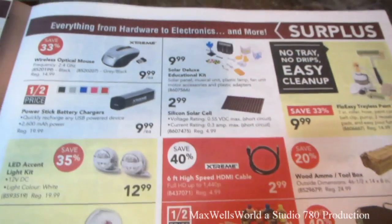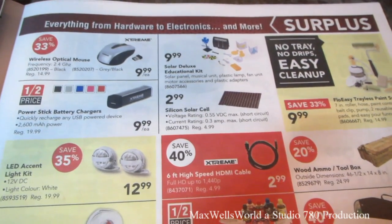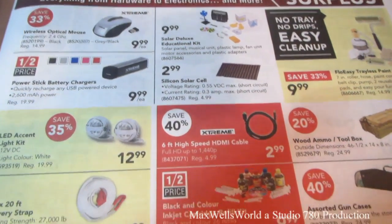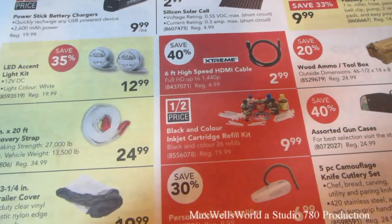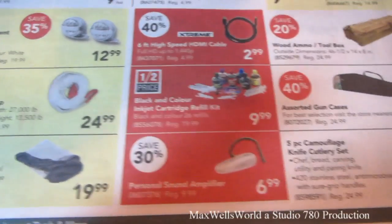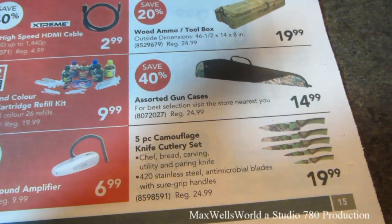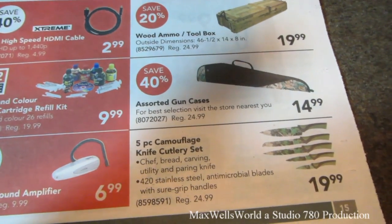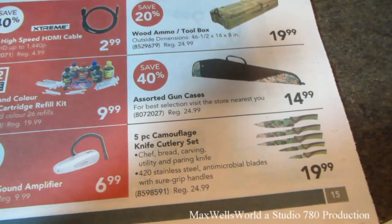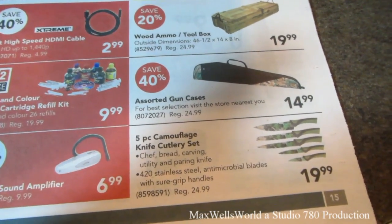Six-foot HDMI high-speed cable, full HD up to 1440p, regular $4.99 on half price at $2.99. Black and color inkjet refill kit for $9.99. Personal sound amplifier for $6.99. They got those camouflage knives back — five-piece camouflage knife set including chef, bread, carving, utility, and paring knives with 420 stainless steel antimicrobial blades and SureGrip handles, regular $24.99 on sale for $19.99.